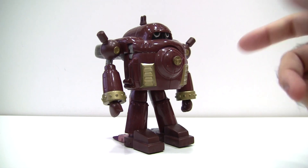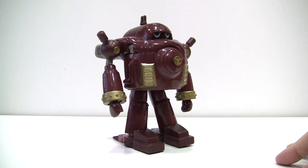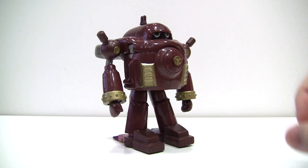On first glance though, the Garjomon mode may look pretty good — great even. The paint is great, the sculpting is great, not really a ton of kibble, if any. This figure can't be all that bad, can it? No, don't be fooled — that's just the figure luring you into a false sense of security.